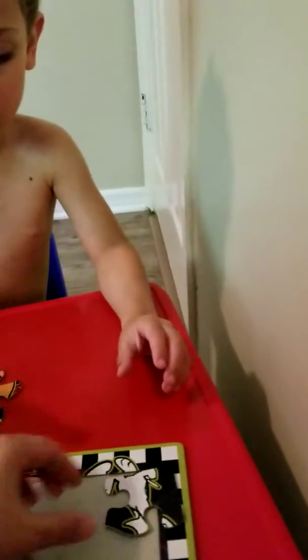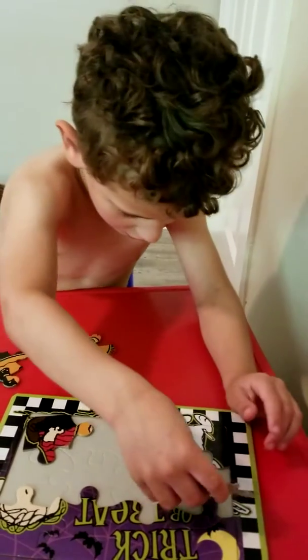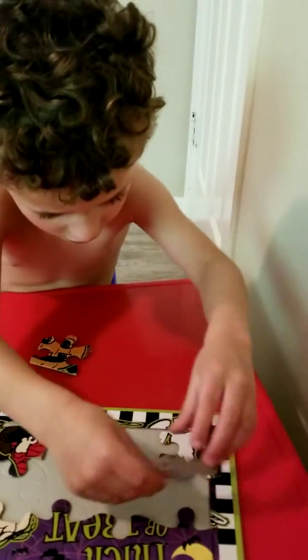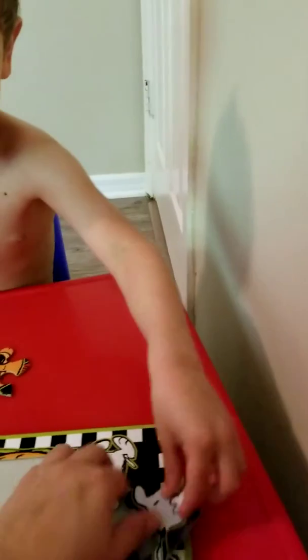Yeah. Okay, look. Mimi, I know you want to do it. Mimi. Mimi. Turn it again. Turn it one more time. There. It's okay. It's okay. The point is that you're trying.